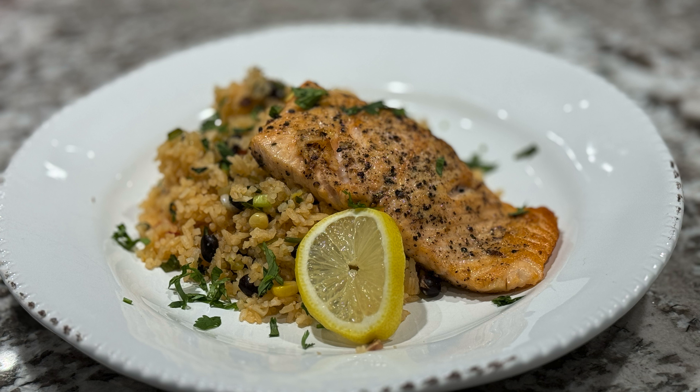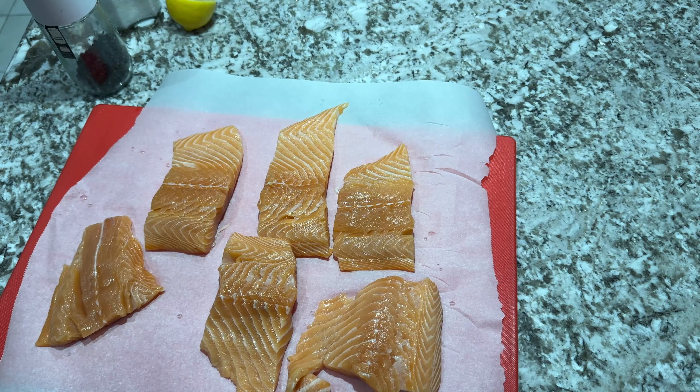I started with salmon fillet with the skin on — I apologize for not including that in the video. I cut them into steaks, and here you can see me drizzling some olive oil on the steaks so that when I add my salt and pepper it'll bind a little bit better and won't fall off. You need to drizzle a little olive oil, add some crushed black pepper, and some salt. Season it to taste — you don't need a lot of salt, but you want it to be well seasoned.